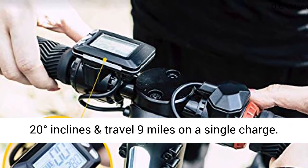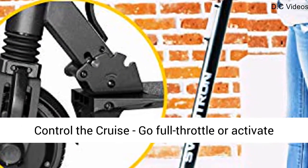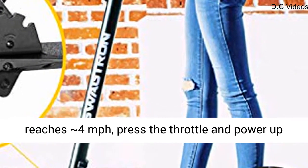Swagger can reach top speeds of 15 mph, easily overcome 20 degrees inclines and travel 9 miles on a single charge. Control the cruise, go full throttle or activate manual acceleration mode, and ride the stand-up electric scooter like a kick scooter.